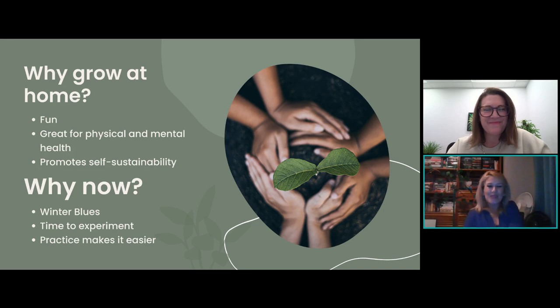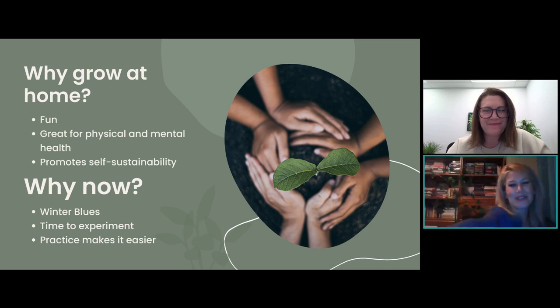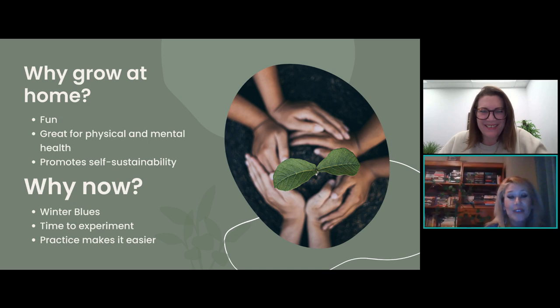So we start with: why grow at home? It's sort of a miserable winter — even though it's a California winter, I'm not a fan of the cold at all, and I get a little bit of winter blues. So that's the 'why now.' Why grow at home? First of all, it's fun. We like digging in the dirt. It's really good for your mental health. It's good to get out there physically. Even just a little bit of sunshine was fantastic today — 64 degrees and I was out there mowing the lawn, just enjoying it. Get out there when you can, get your fingers in the dirt.